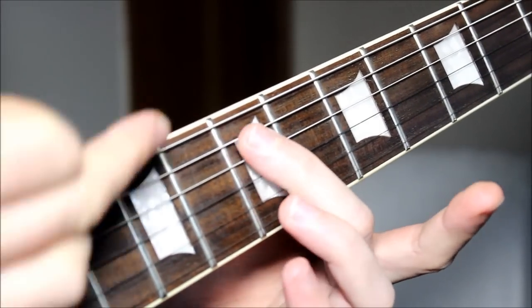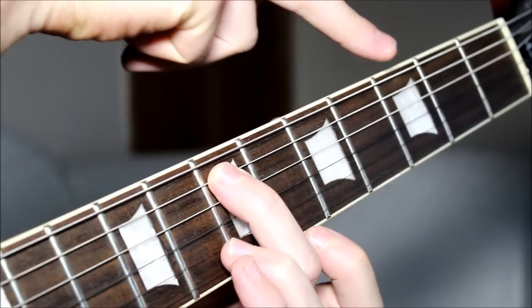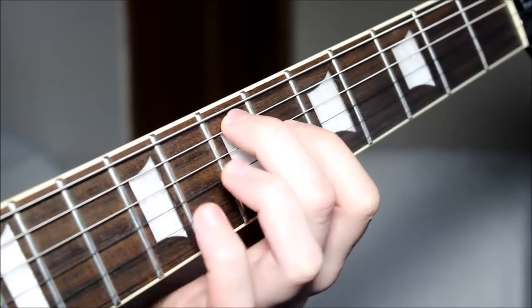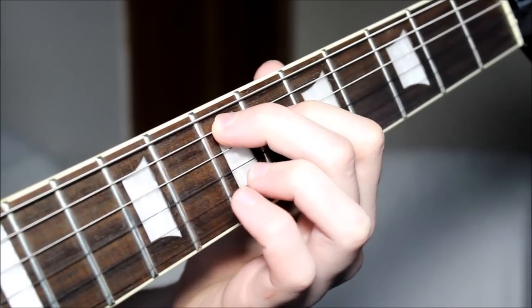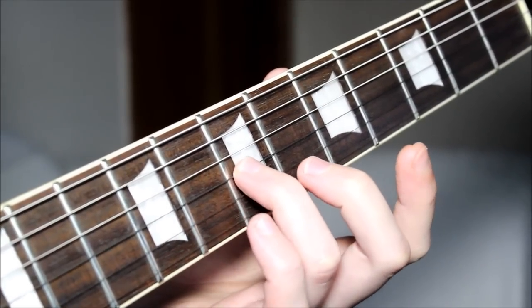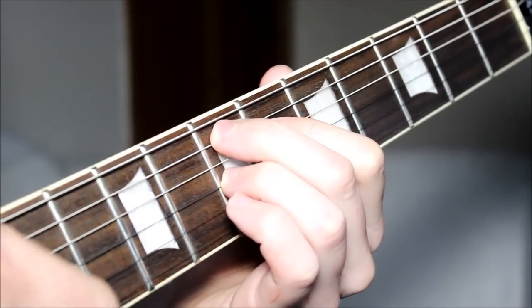We have our middle finger at the 7th fret on the A string. You can see all three dots on my guitar — 1st fret, 3rd, 5th, 7th fret, so the 3rd dot. Your 1st finger is behind that at the 6th fret. Middle finger above it, and your 3rd finger also at the 7th fret on the 3rd string. And that kind of makes your dominant 7th chord shape.